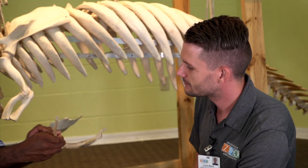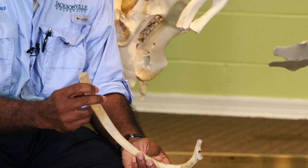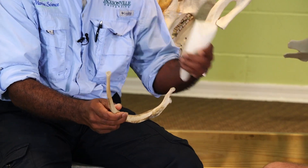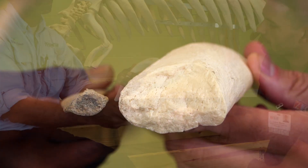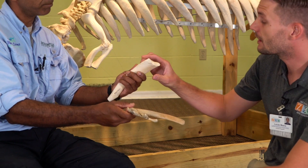Here's a dolphin bone — feel how heavy that is. I can raise it up. It's really light, light as a feather. And this has marrow in it, and it's very much more spongy, and actually has better shock absorption properties than the manatee bone, which is like a rock — almost ceramic. So the manatee bone is actually less strong; it would shatter easier.